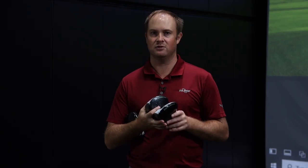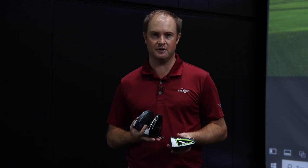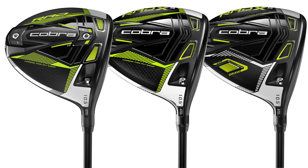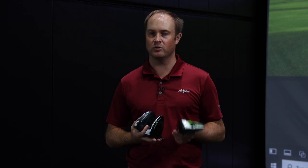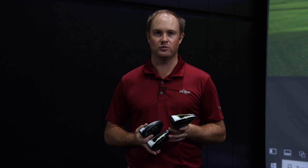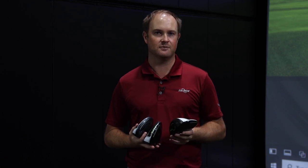For today's test I'm going to hit five shots with each driver. These are all 10.5 degree driver heads with the same golf shaft — the Matori F1 Speeder shaft, one of the new stock options from Cobra in 2021 with the Rad Speed drivers. I've got the Titleist Pro V1X golf ball and I'm really excited to take a look at the numbers.